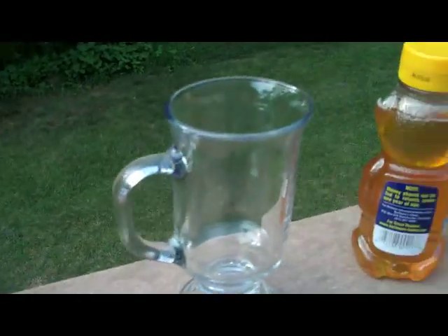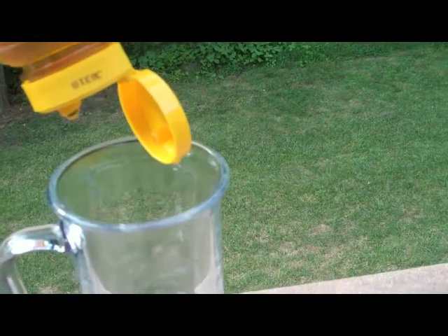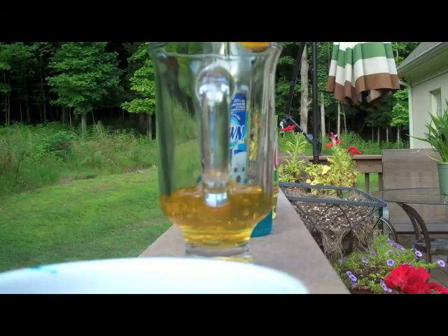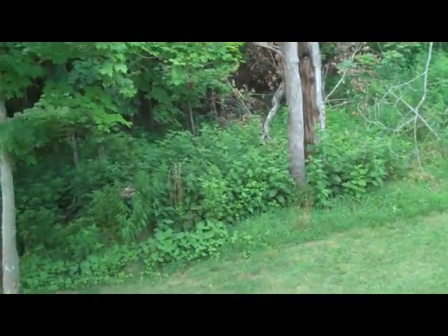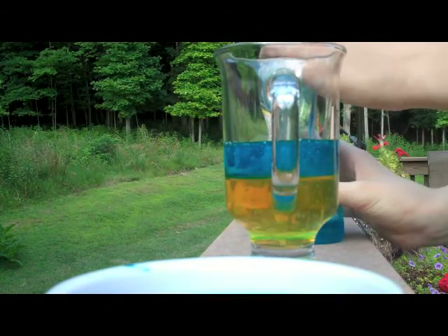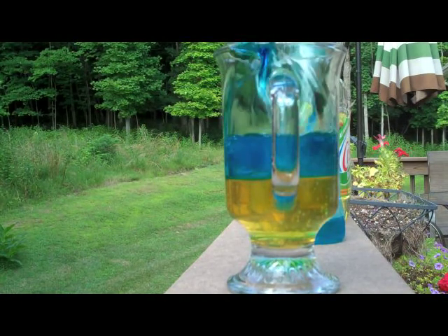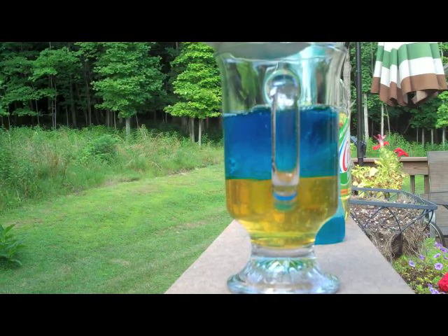So the first thing is to get some honey and put it into your glass. Then put the dish soap into your glass. Then put the water in. Then the oil.